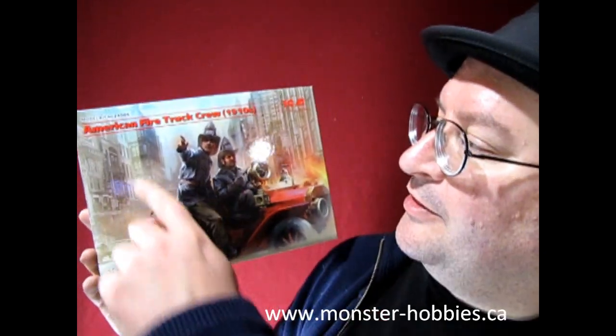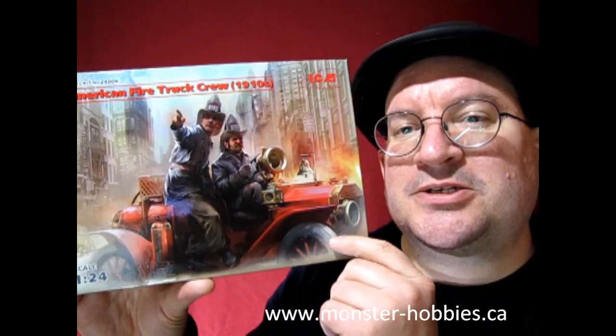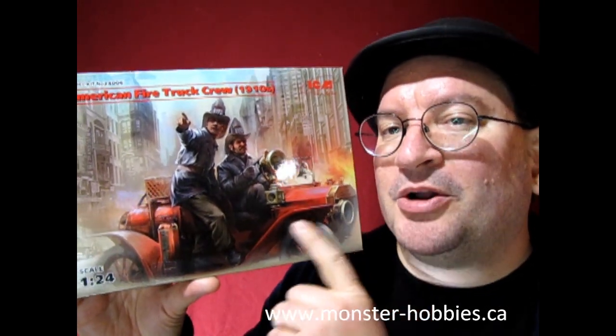What these are is the American firetruck crew from 1910. These are meant for the ICM 1/24 scale Model T firetruck — this is just the figures on their own. Danny the dog and I are gonna unbox this and show you the models inside. If that sounds cool, don't forget to like, subscribe, and share this channel, and hit that notification bell so you can be the first to see every new video. Without further delay, let's take a look at what's in the box.